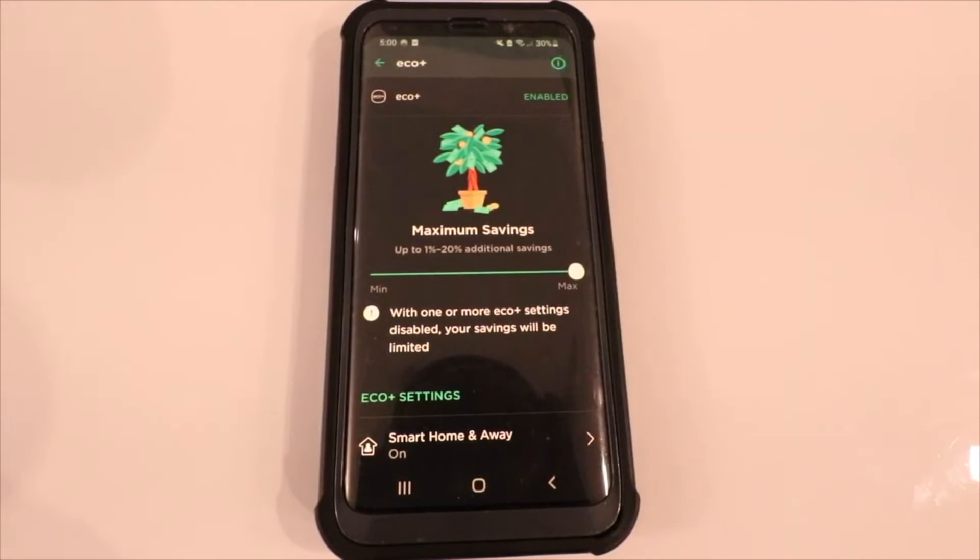I'm just going to leave it all the way over to the maximum. On maximum savings, it's going to let your home typically get a little bit hotter or a little bit cooler when you're away to save energy, or just tweak your HVAC set points a little bit more to save you the most energy.